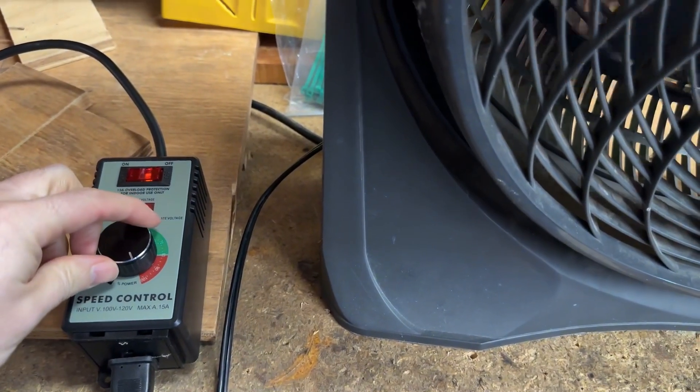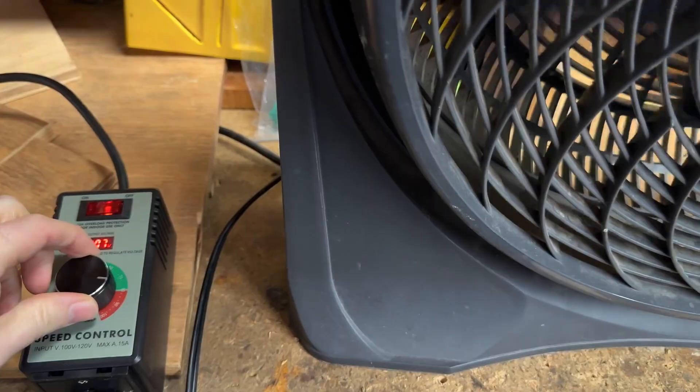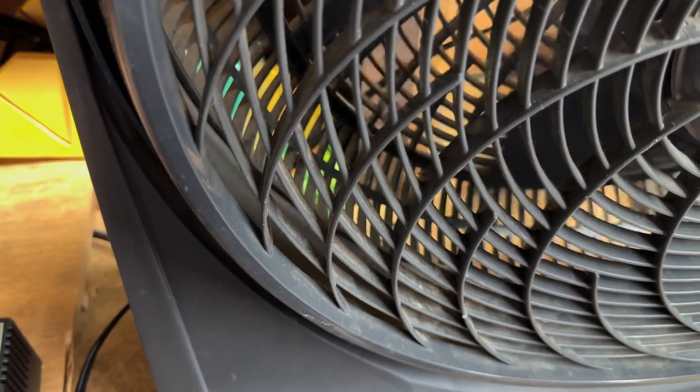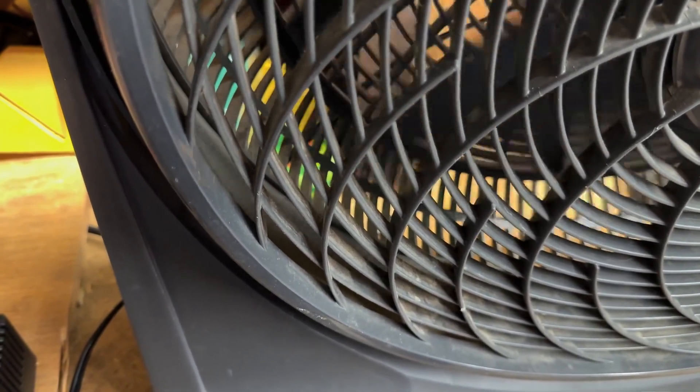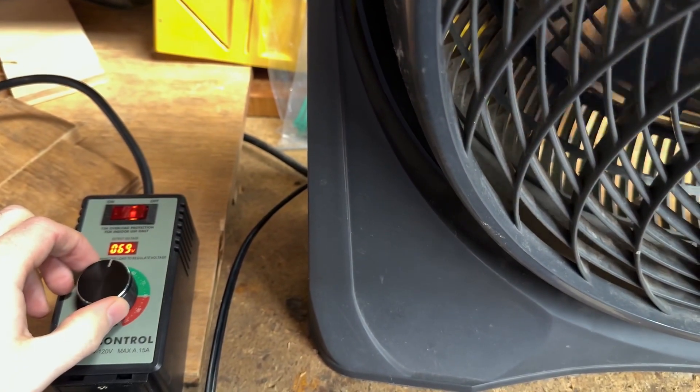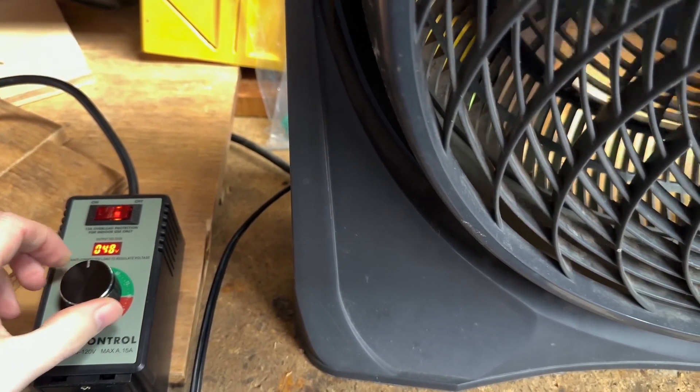With this I set my fan to its lowest speed and then I was able to adjust it so that it was even slower. I continued to turn down the fan speed and eventually it got so low that the fan wasn't able to run anymore.